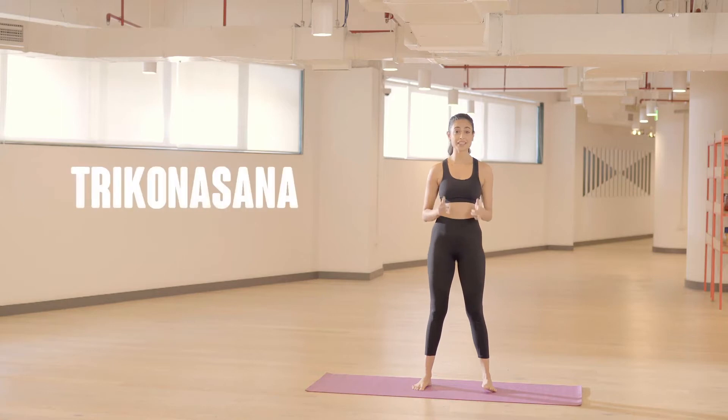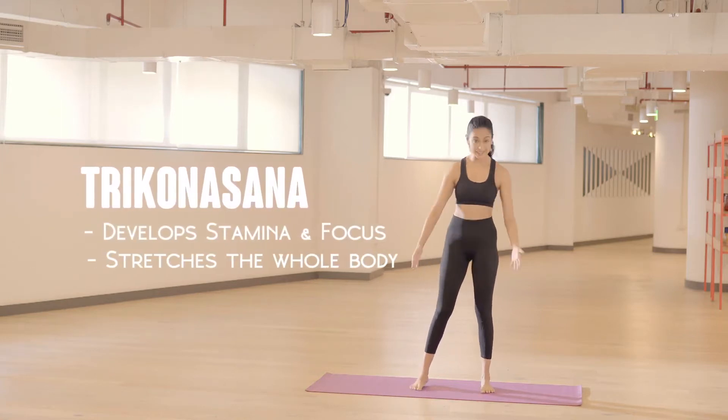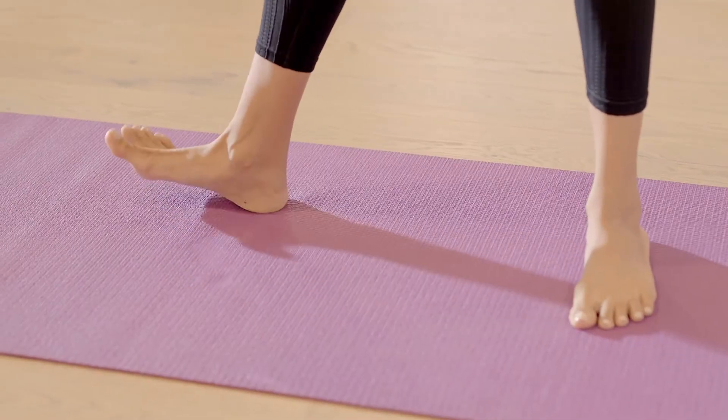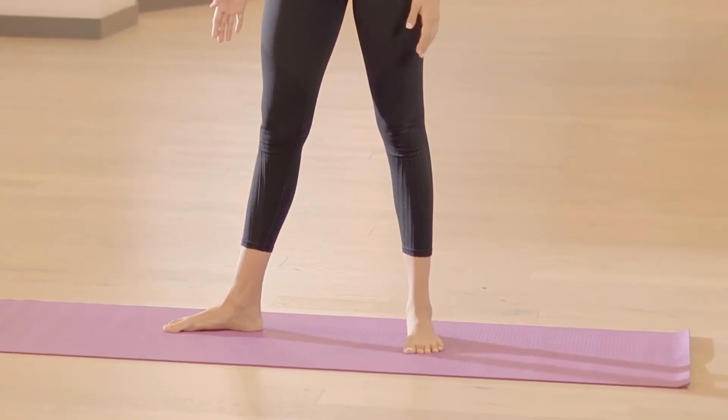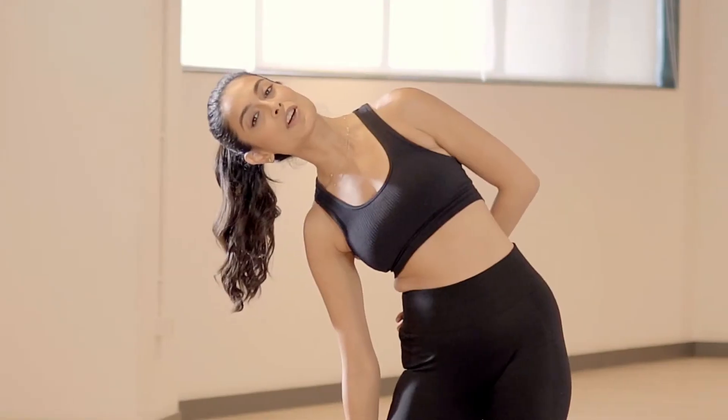Another really easy standing pose: triangle pose, or Trikonasana. Feet slightly apart, turn your right foot out, keep your left foot facing forward. Take your left arm and put it behind your back, take your right palm and put it right above your knee, and gently bend down towards your right as far as you can go.